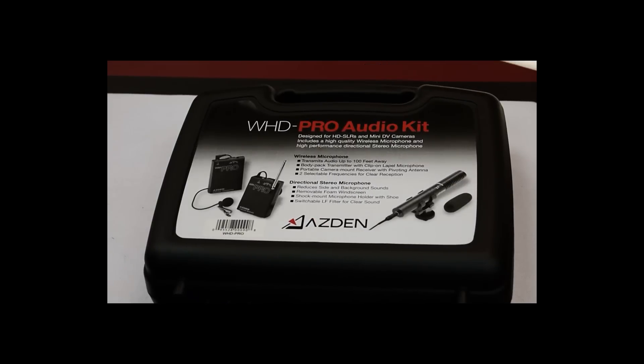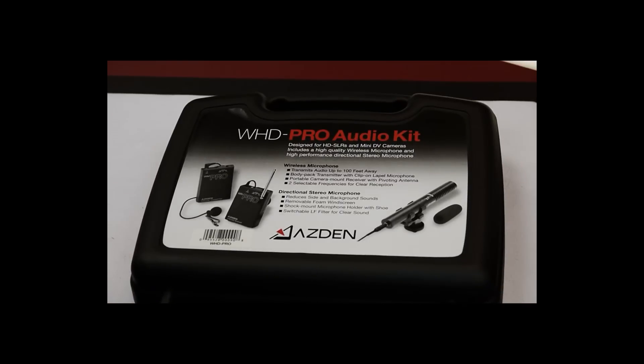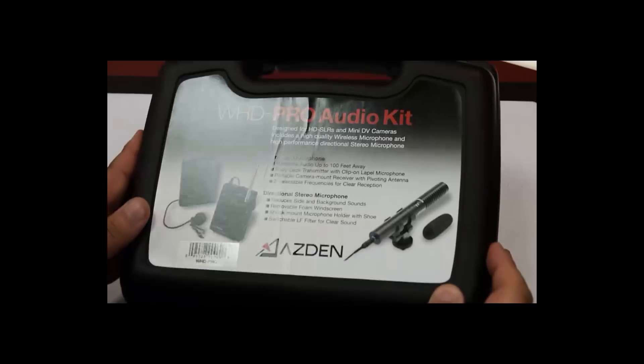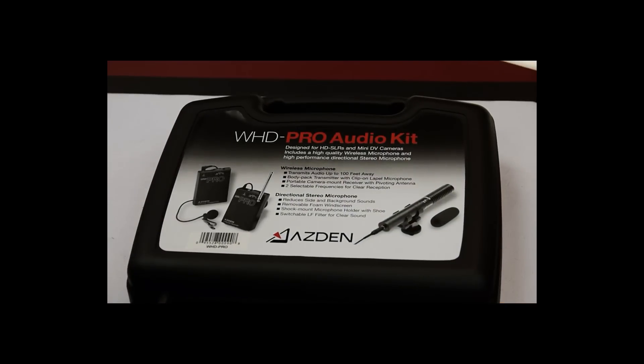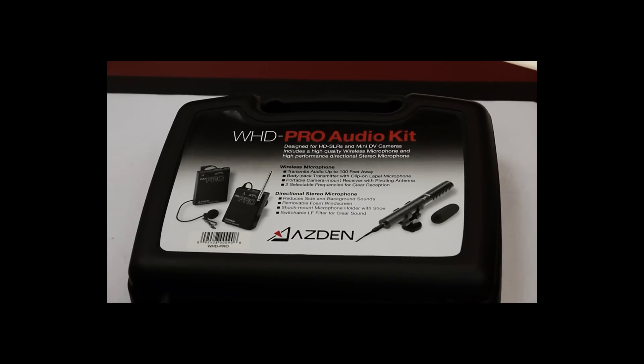Hello Photo Summit fans. Today we have a brand new toy for us to play with. We've been waiting for some wireless mics to come in, or even just some more mics besides the Panasonic one that we had. We finally got this beauty from Asden, which we are very excited to play with and see what capabilities it can do. I want to first start with just the opening of the box so everyone can see what is actually inside.